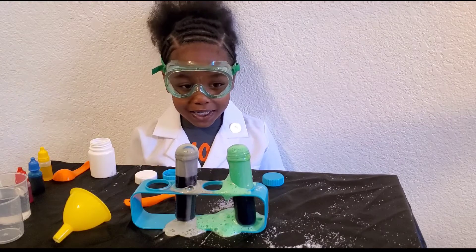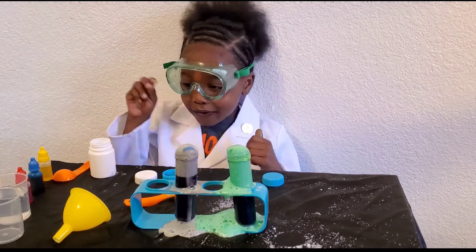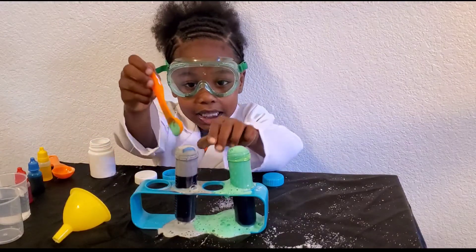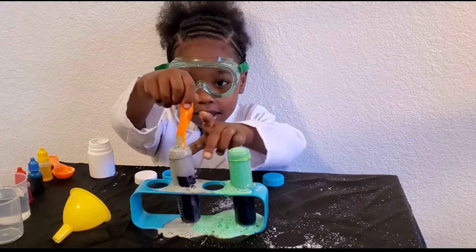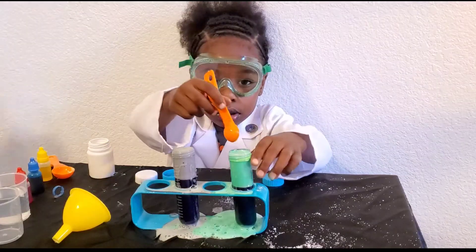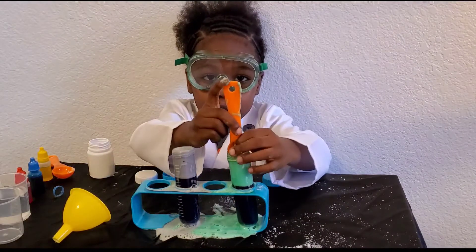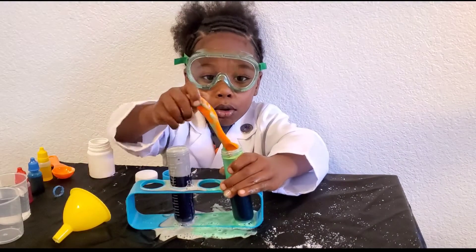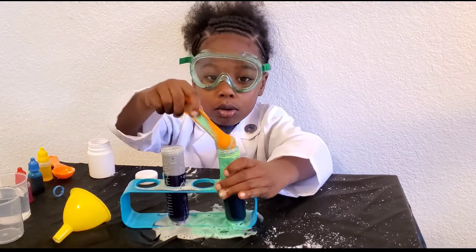Oh, my God! Where'd it go? Where'd it go? Where'd it go? Hey!